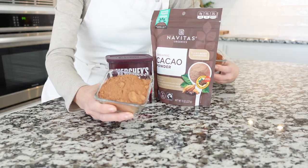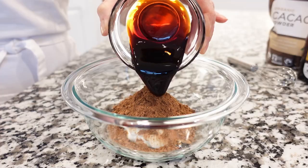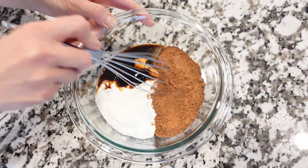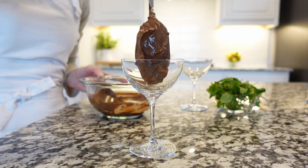Cacao — there's cocoa and there's cacao, you can use either one you like. Next, add syrup. Using a mixer, mix everything together until it is super creamy, then fill beautiful serving dishes or glasses with this mousse.